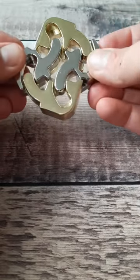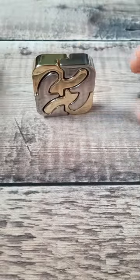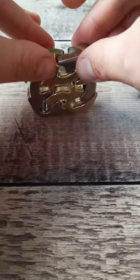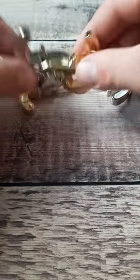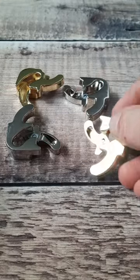There seems to be something holding them in place, but if you position it in the right way, stand it to an upright position and then just pull the pieces apart, you can separate them all out and see that there was a pin on each piece holding it in place.